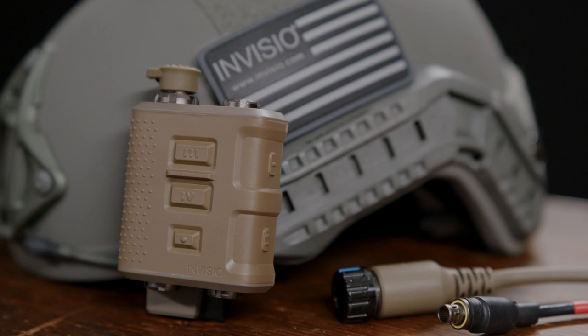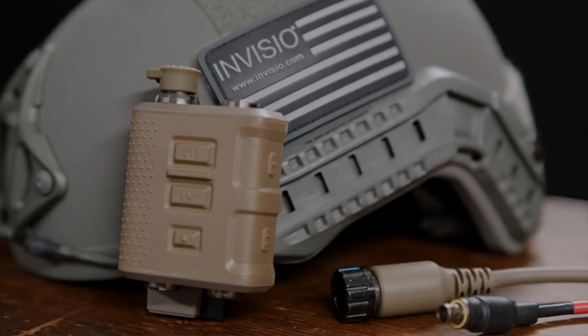Hey everyone, I'm Fred Tolan with Invisio and this is another in a series of online videos that will spotlight our tactical communications and hearing protection products. In this episode, we'll be covering the latest control unit in our V-Series Gen 2 collection, the V60 Gen 2 ADP.